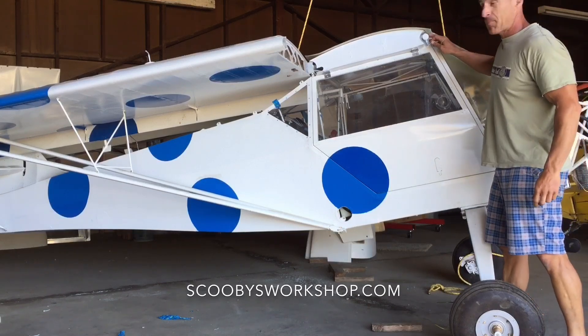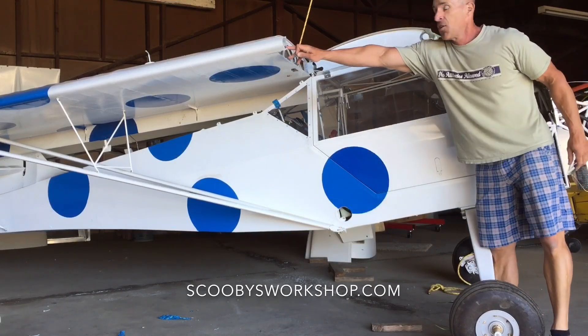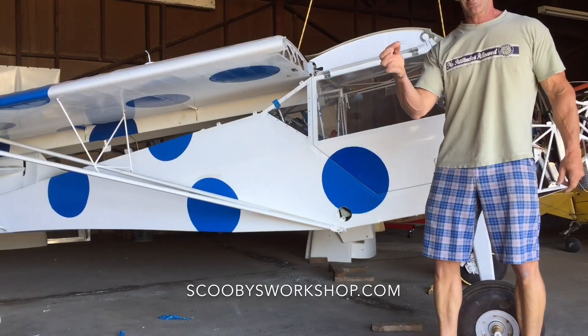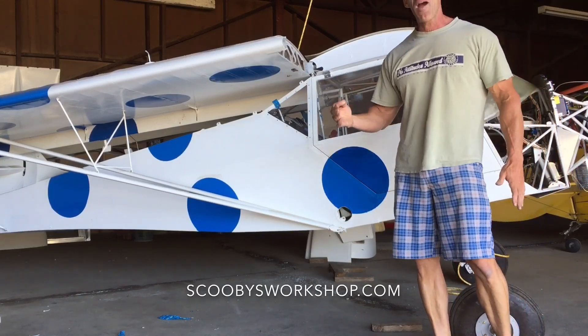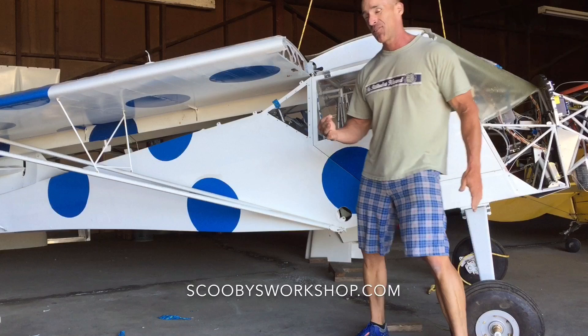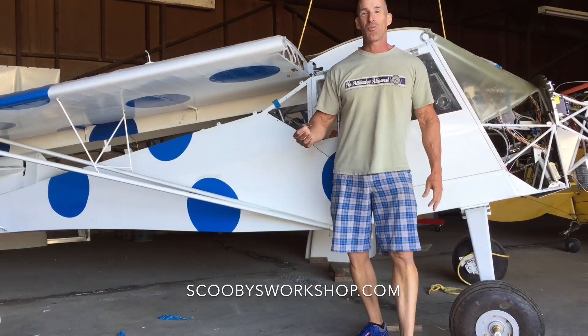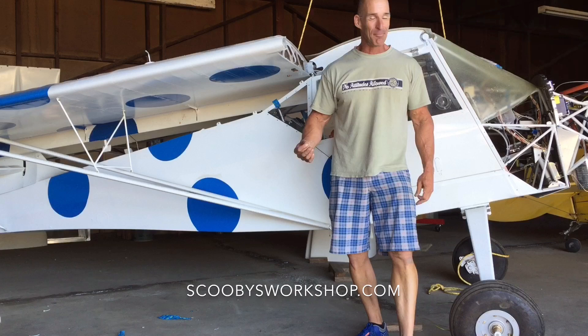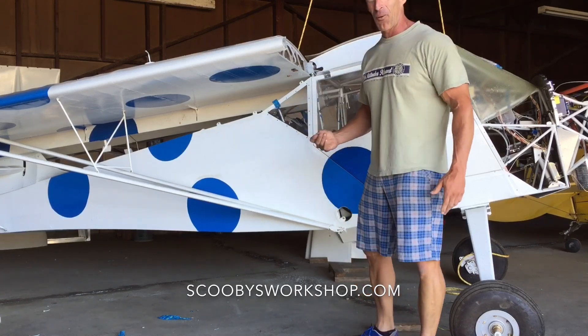There's a hinge pin here that goes through the leading edge. It's very reinforced, and then there's a cotter pin that holds it in. So there's no way that pin is going to come out in flight — you don't have to worry about the wings folding in flight. So that is the folding wings.